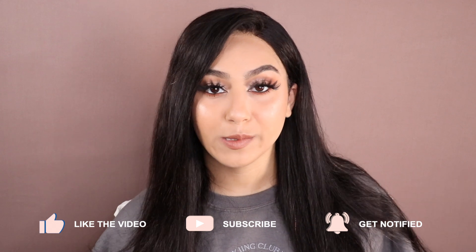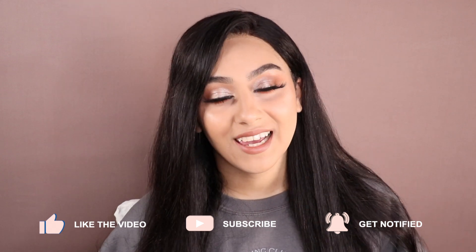Before we get into it, make sure that you're subscribed to my channel and part of the family just by hitting that subscribe button. It really does mean a lot, so please don't forget to do that and let's just get into it.